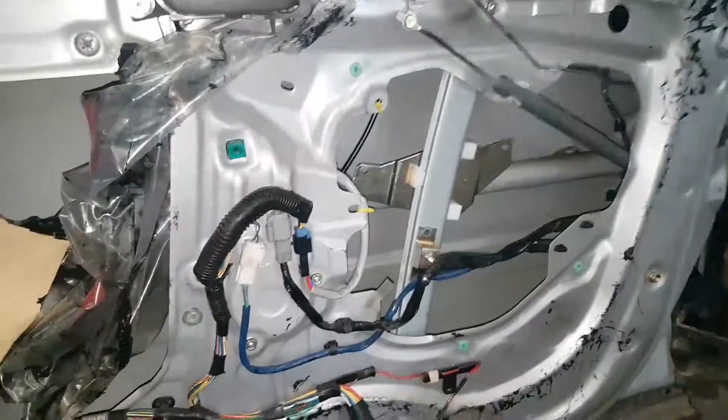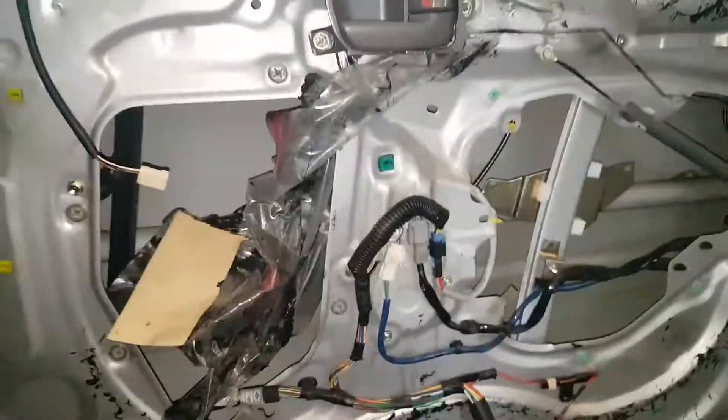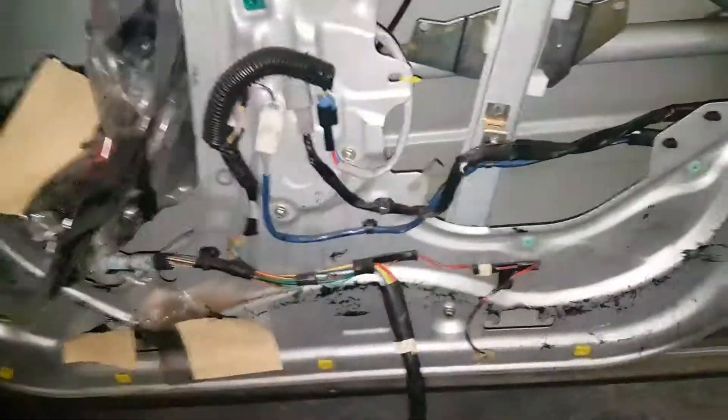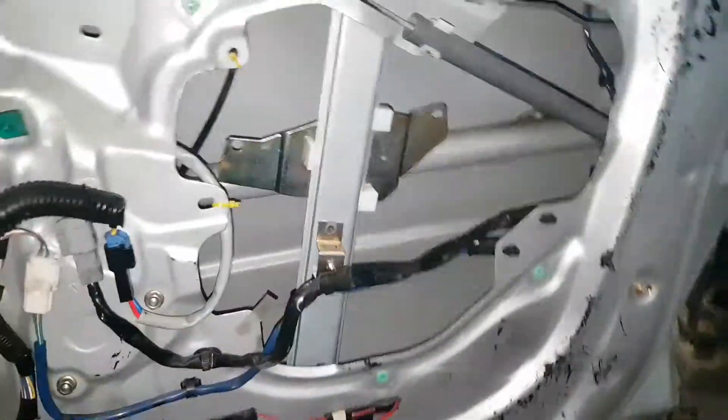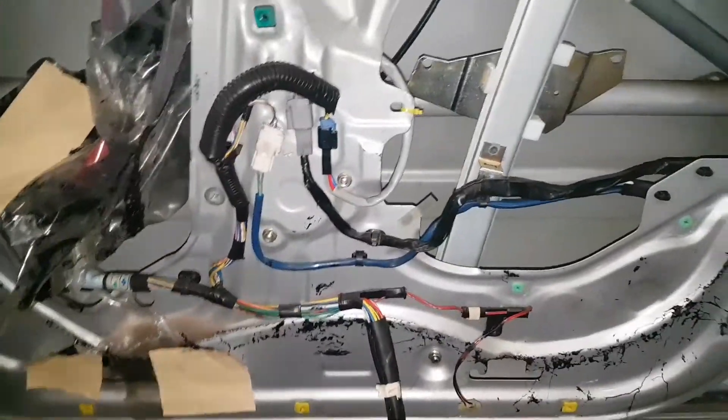G'day guys, this is a Toyota Avalon. As far as I know it's an Australian-only model, but I might be wrong — it could use the same regulator as a Camry, so I'm not too sure.